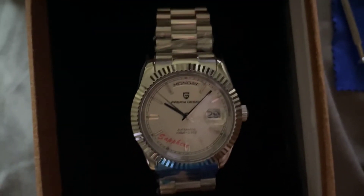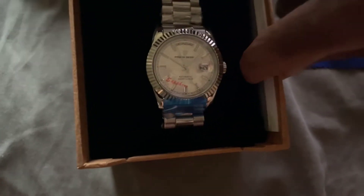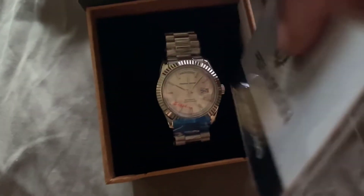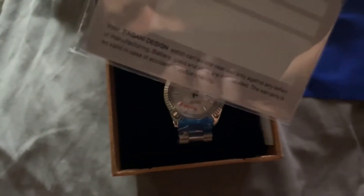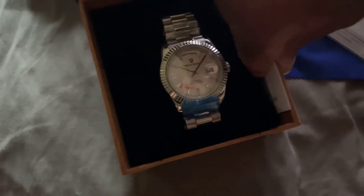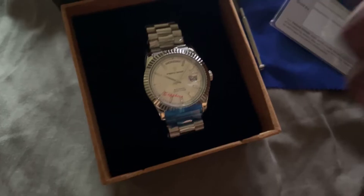I'm not taking that off yet. Look at that. Got it on the side here. Got this. Let's see what else. Then you got this. What is this?